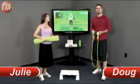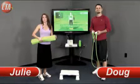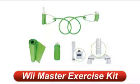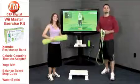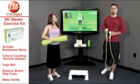Hey guys, I'm Julie. And I'm Doug. And if you're ready to get healthy, get fit, or just want to kick up your workout routines a notch, this product is for you. It's CTA Digital's Master Exercise Kit for Wii. In this kit, you'll find everything you need to put your Wii Fit exercise games to good use, helping you stay in shape and look even better.